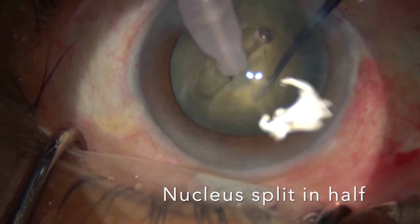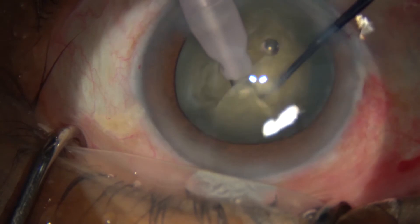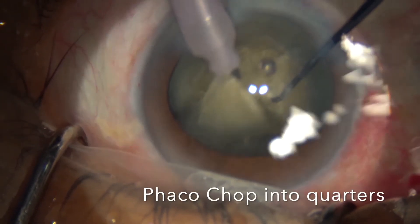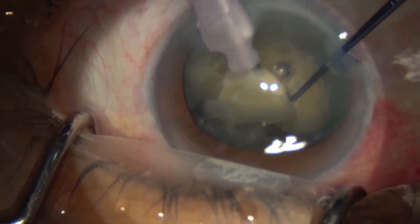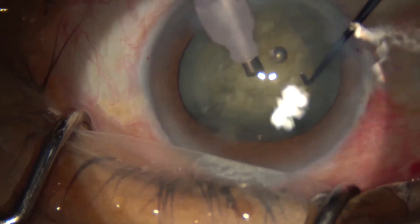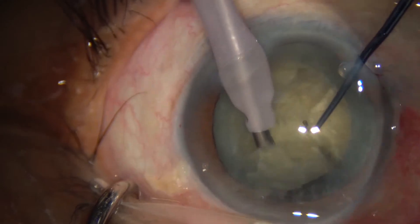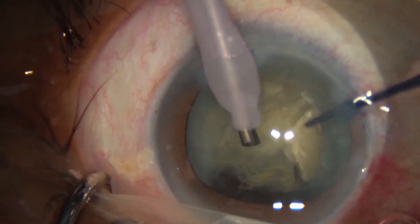After deepening the groove, we then have the ability to split the nucleus in half. Then we do the chopping technique — using a second instrument, the chopper, we split the halves into quarters, and then we phaco-emulsify the cataract, using ultrasound to break up the cataract before it is suctioned away.